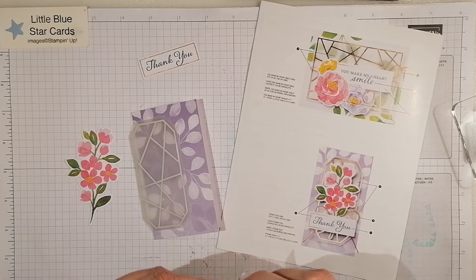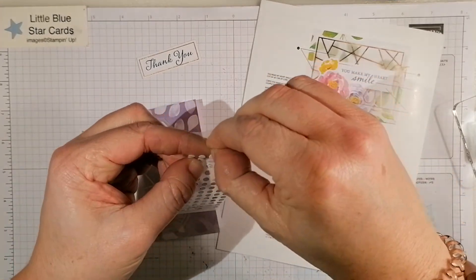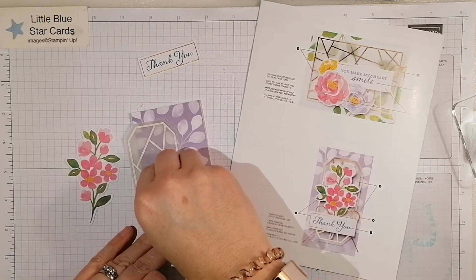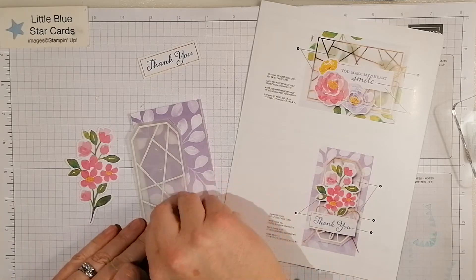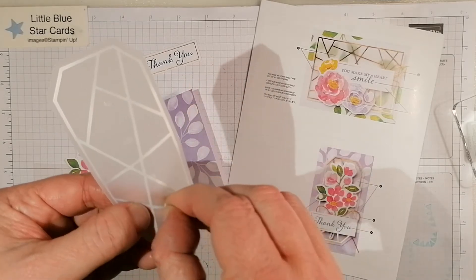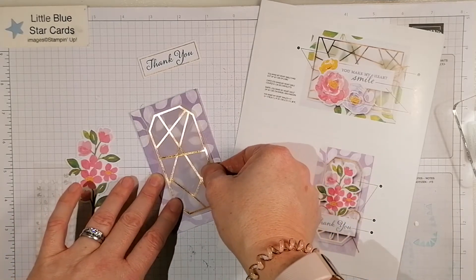I'll grab a couple of those and peel that little layer off. Don't peel the whole thing off — just peel that top layer. I'm going to pop that on there and then peel off the little backing. You can see the shiny little adhesive dots. So there we go for the vellum — I'm going to pop that onto the card like so.